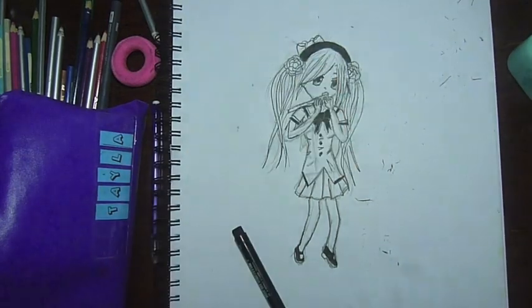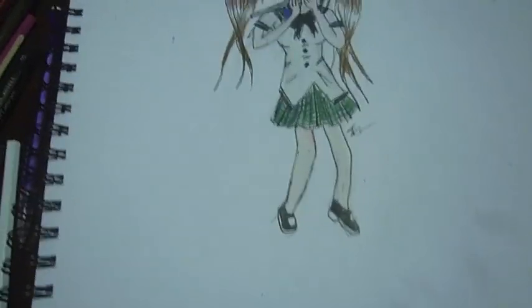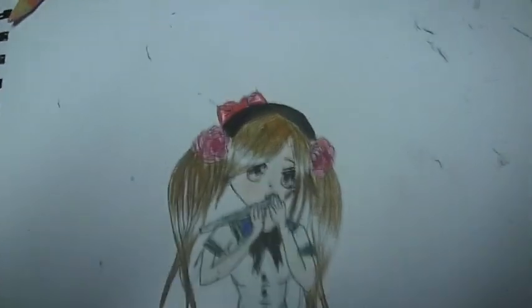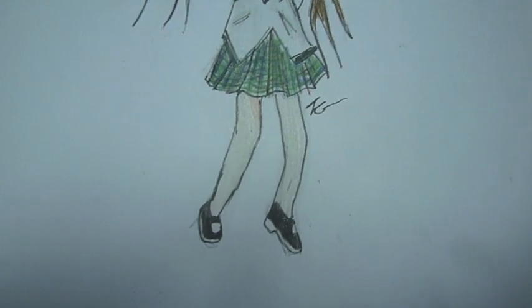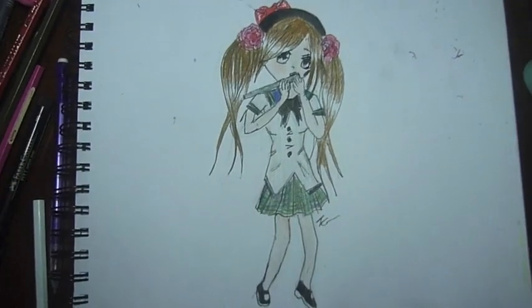Then we'll go into the colour drawing. So this is the finished drawing. As you can see, I made the hair brown and I did the top and skirt and everything — it's a bit of my school uniform mixed with Japanese school uniform. Hope you enjoyed, and subscribe and like this video and comment. Bye.